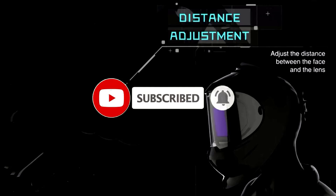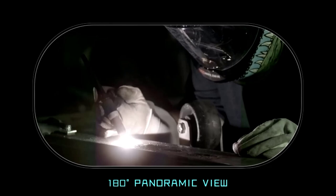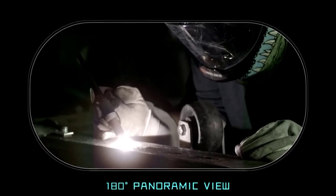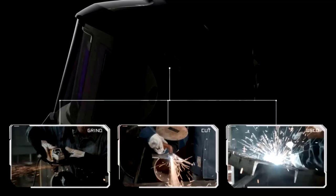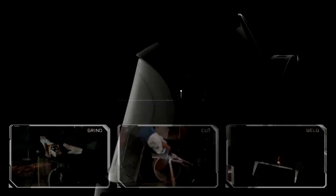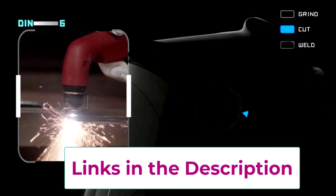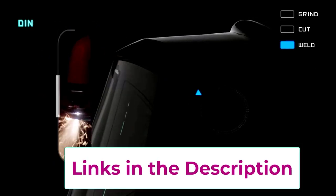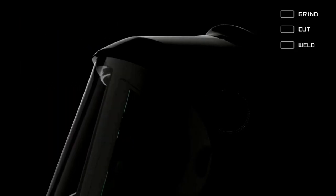Say goodbye to that dull green tint and hello to True Color technology, which lets you see everything with perfect clarity. It also has side-view windows so you can see what's going on around you without constantly lifting your helmet. Equipped with 4 arc sensors, it automatically adjusts the shade from 4/5 to 9-13, meaning no more squinting. Whether you're doing TIG, MIG, or arc welding, this helmet will keep you safe. And it's solar-powered — eco-friendly welding, here we come.